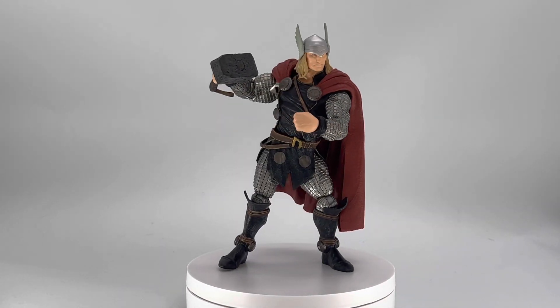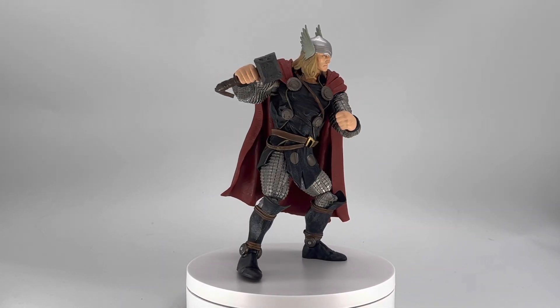Welcome back to the Cool Fierce Channel. I'm your host, Jesse the Batman, a.k.a. The Above Collector.